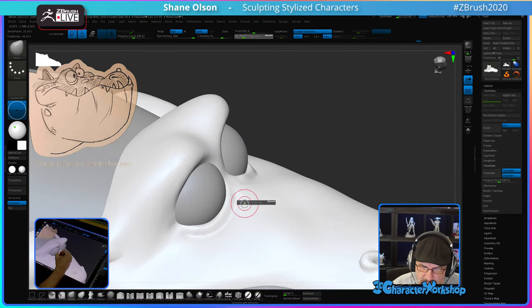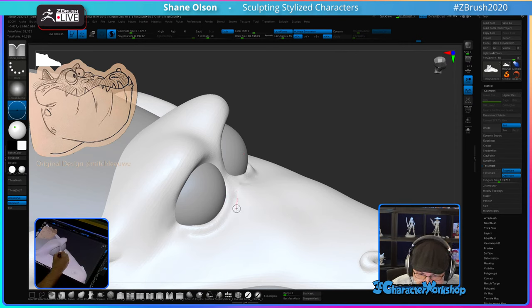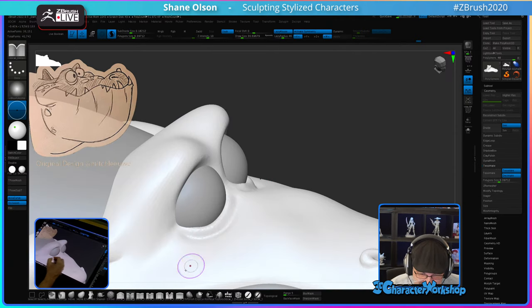This guy's pretty fun — got some fun shapes. But I don't know if it's going to take me all the way to two hours. He's pretty easy. Maybe I'll start to make his body or something. We'll see.